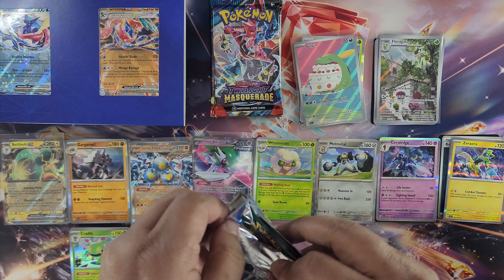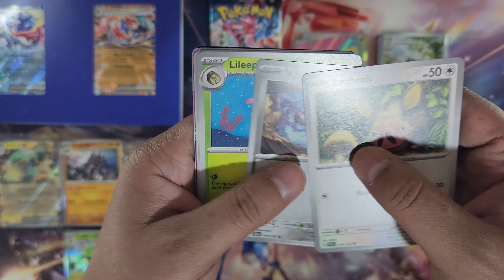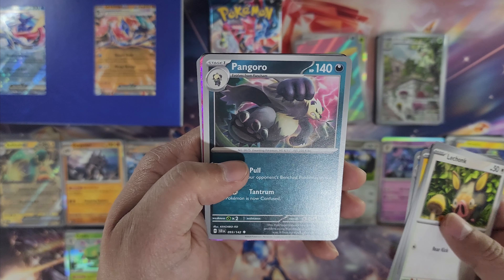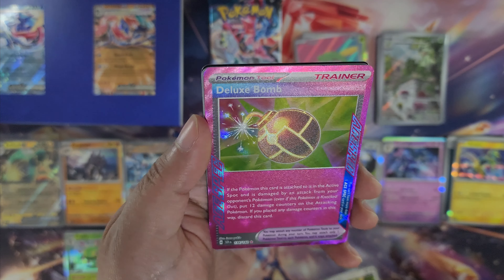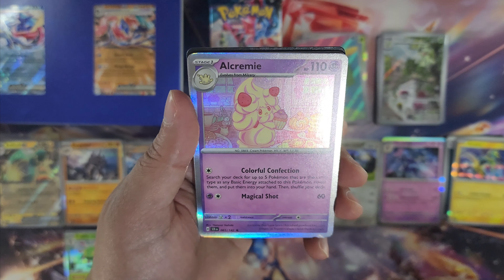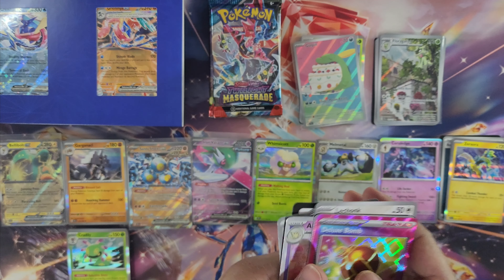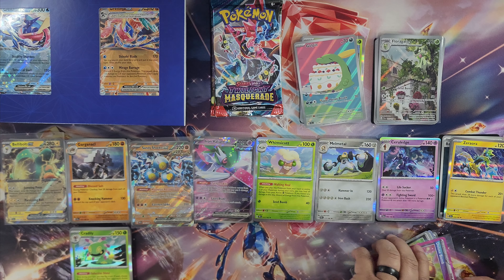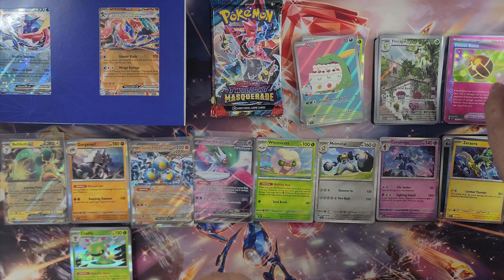Last pack of Stellar Crown — come on, illustration! Got Amoonguss, Rellor, Pommy, Cryogonal, Frogadier, Pangoro... and Deluxe Bomb, an Ace Spec card! Nice, there's our first Ace Spec. Something behind that — Goomy and Alchemy. I like this Pokemon, it was my favorite in Sword and Shield. So we got an Ace Spec card — those are great pulls too, they look very cool. We'll display the Deluxe Bomb in the corner.